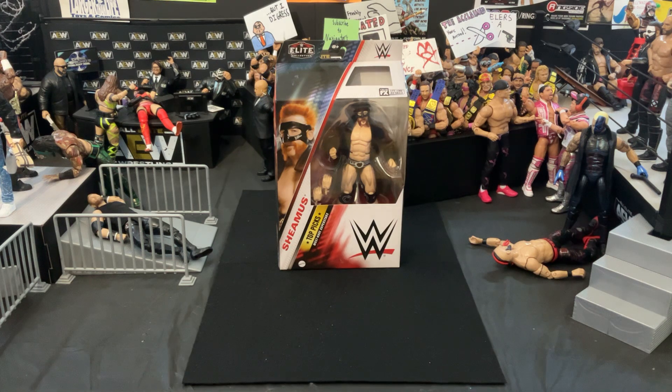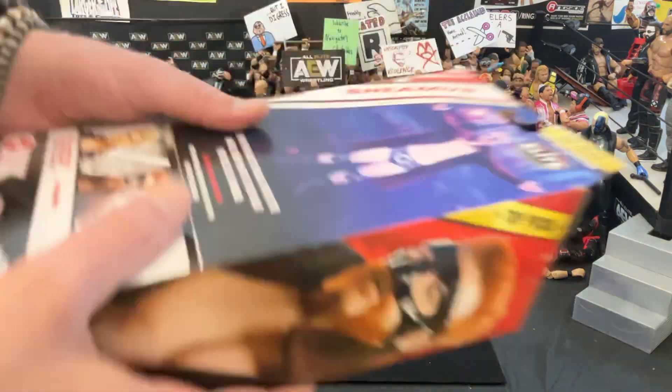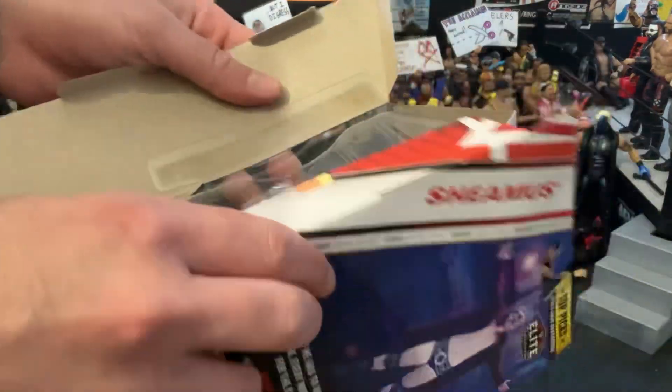It's funny to think that was now almost 10, 11, 12 years ago. But yeah, let's get into this figure — I'm very excited. He has a lot of cool accessories which I'm excited to look at as well.